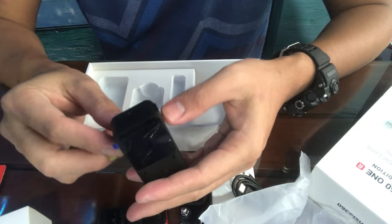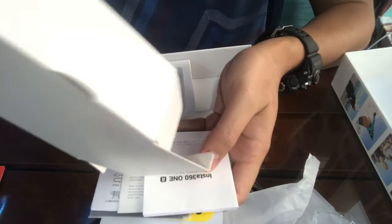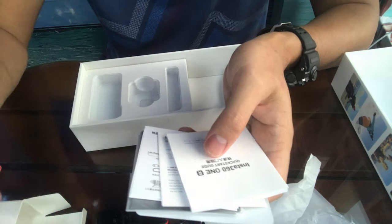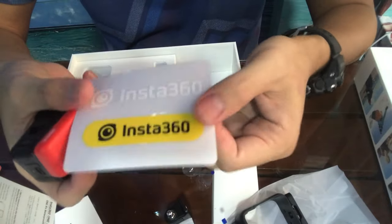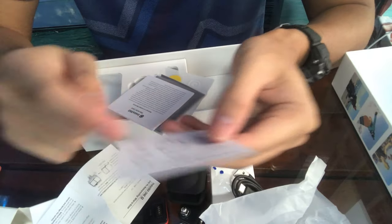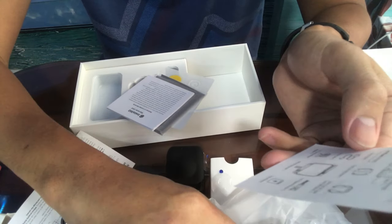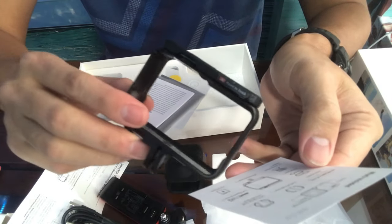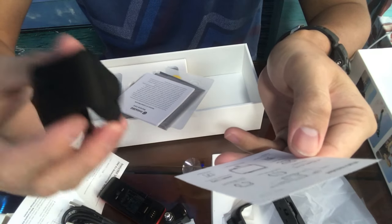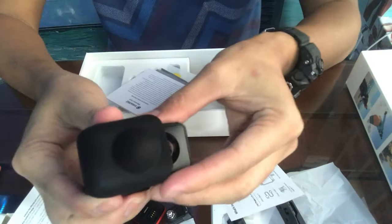We also have a guide booklet, stickers, and we'll put one on our helmet soon. There's also a battery base, a cable, a mouth adapter, a thing bracket, the dual lens, and a lens cap for the dual 360 lens. Here it all is, guys!